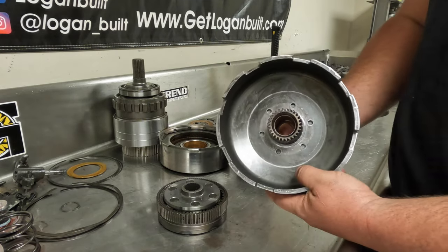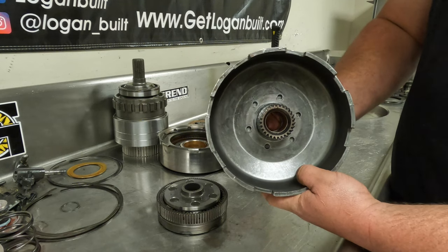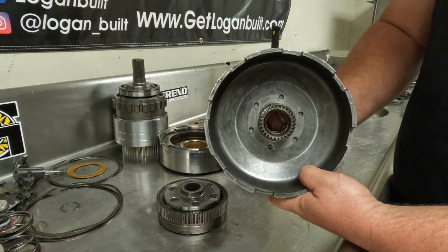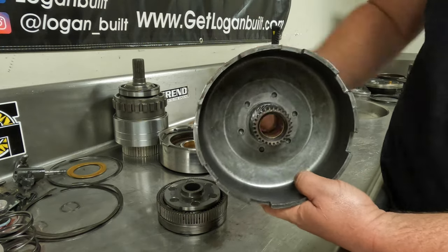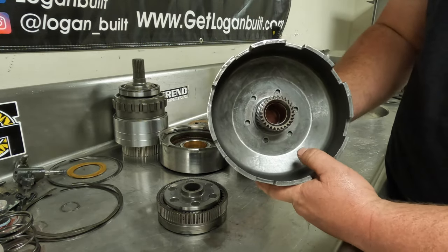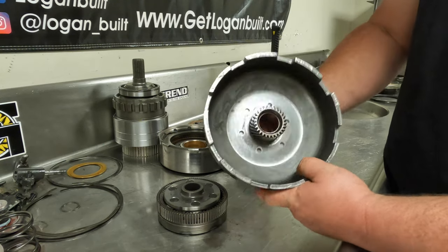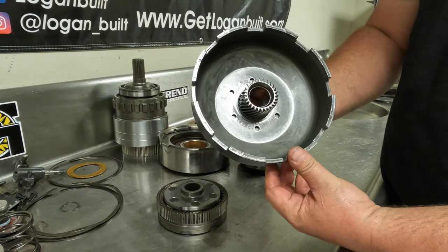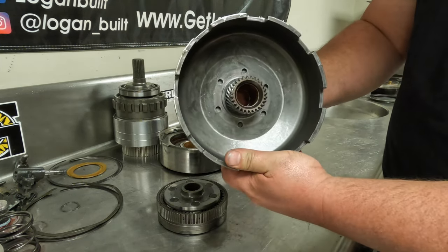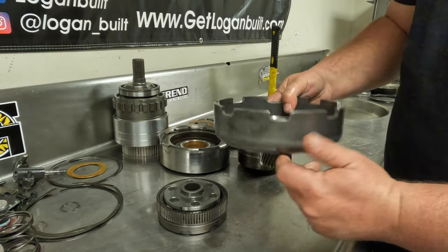The first thing I'll check on the sun shell is the amount of play in the inner sun gear. There's not an exact measurement for it, but you don't want a bunch of play in the inner sun gear and the sun shell. You can tell if it's excessive — if you grab hold of it and it goes 'ting ting ting ting,' you need to replace the sun shell and probably the sun gear as well. This one is nice and tight — that's good, it'll work just fine.